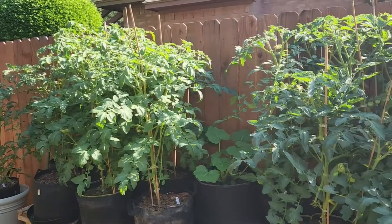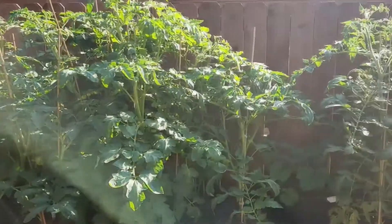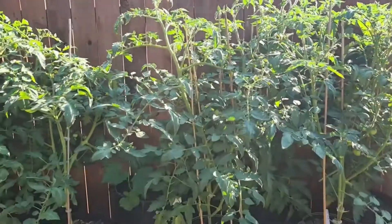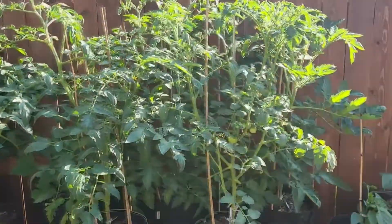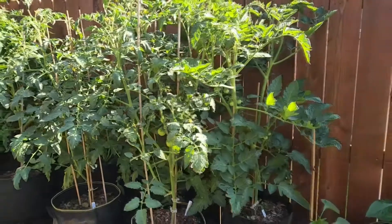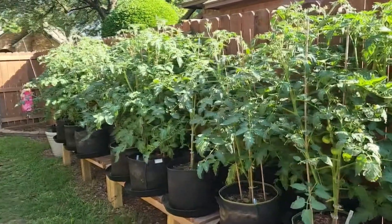Hey guys, Les here from Rudimental Gardening. I thought I'd do a little update on my tomatoes. You can see they're growing pretty well. They are close together, but we have been having some unusual heat for the month of May.